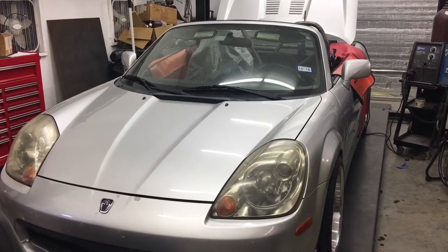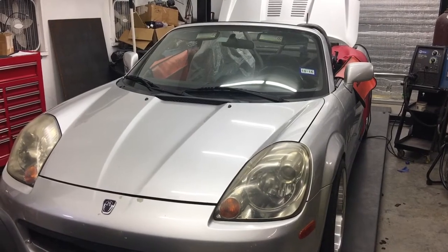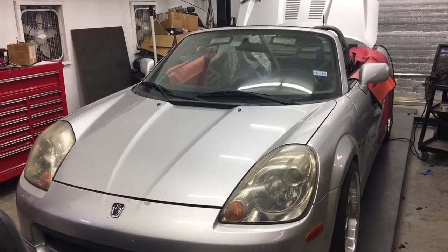Hey and welcome back to the DDPR MR2 Squared project. It is evening of day 19 and a lot has been going on here, so I'm gonna try to bring you up to speed on what's been happening.